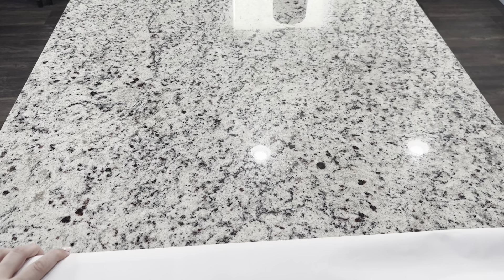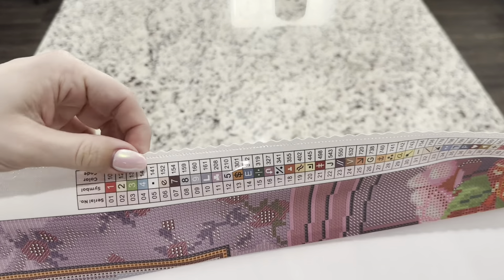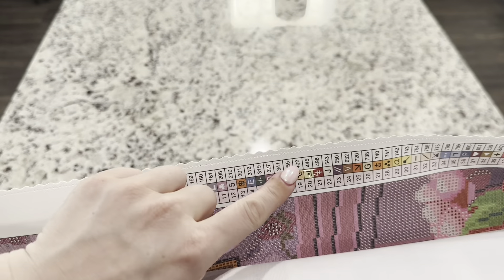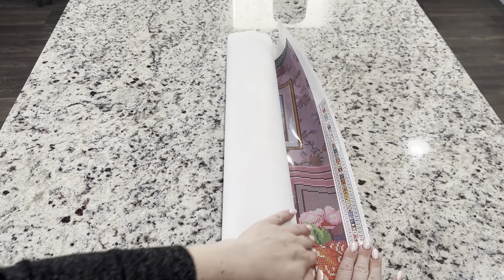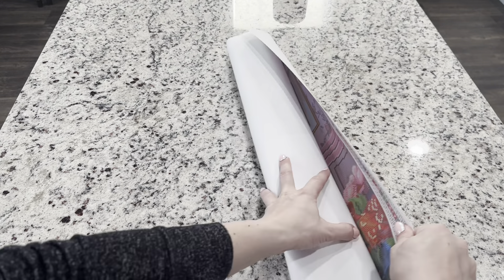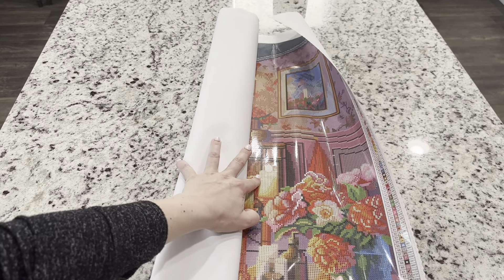Another thing I love about these canvases is that they have a poked and scalloped edge so that it's not going to fray, which is really nice. Opening this up, I think we can see it's going to be a wide canvas, so let's open this up — oh my gosh, and look at that extremely long list of colors!